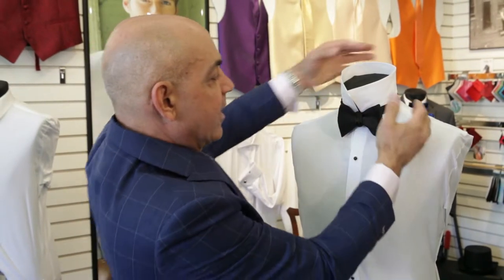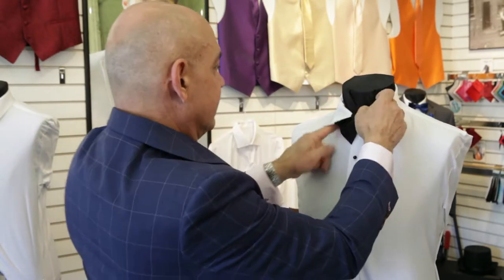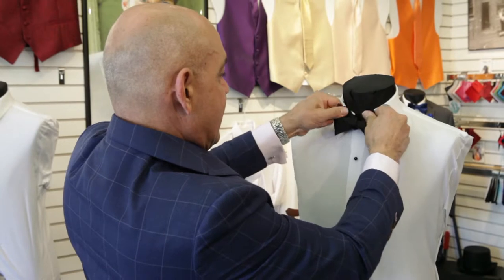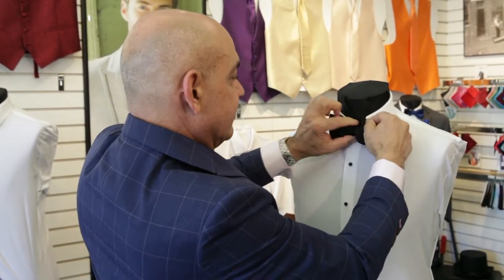Once you've finished there, you're going to lower the collar and shape it up just a little bit more. And how about that? That was easy. Thank you.